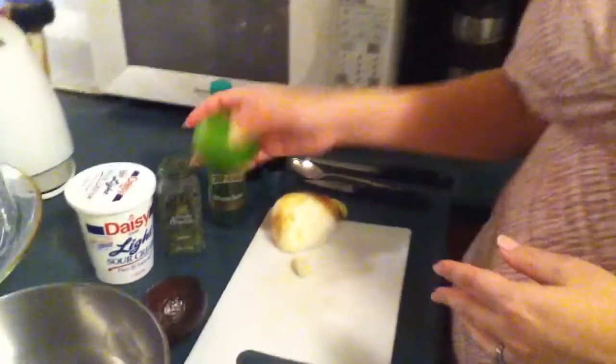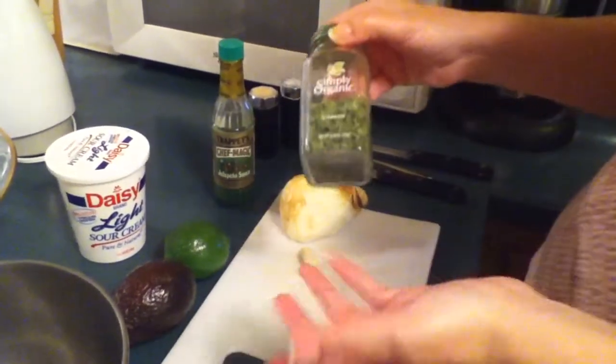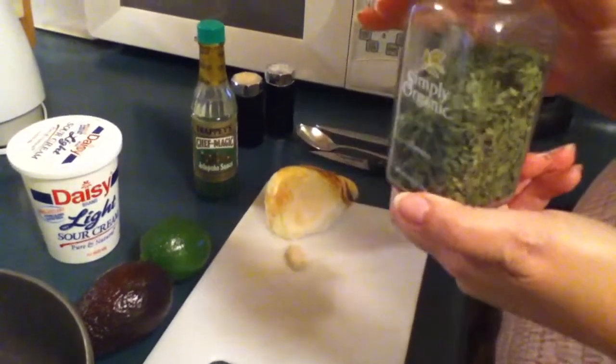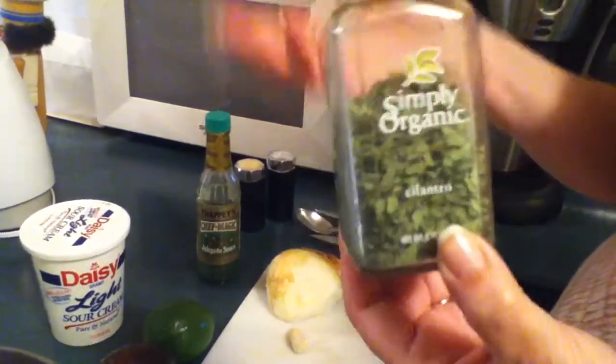All you need is, of course, a fresh avocado, fresh lime, some onion, clove of garlic, sour cream, and then if you have fresh cilantro, that's great. I happen not to have any on hand, but I do have some dried cilantro which I got in the organic section, and it works great.